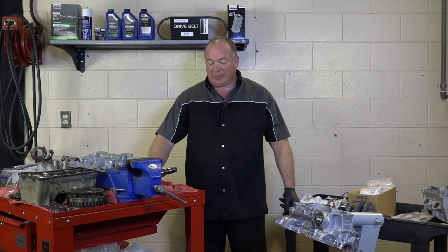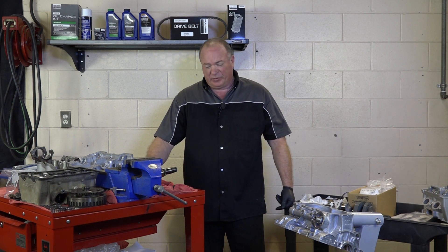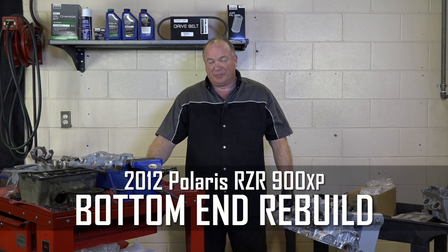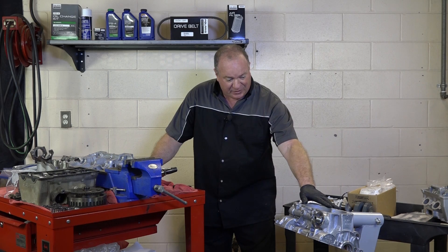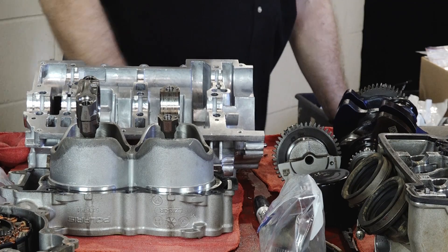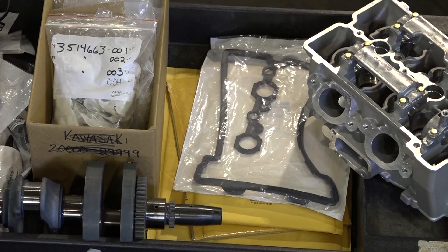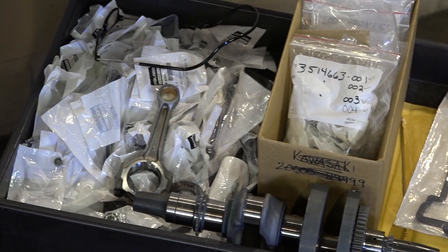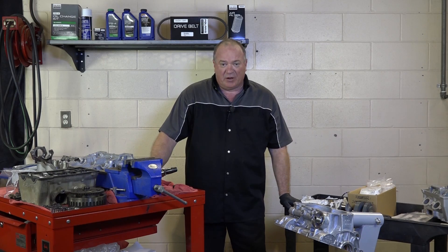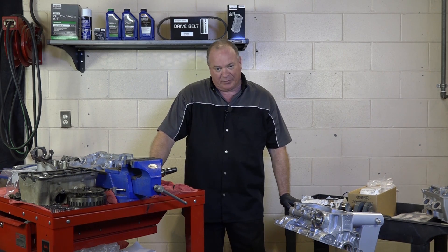Hello, John Talley here with Partzilla.com, and I'm deep in the middle of a project today. This is our next installment rebuilding the motor on our 2012 Polaris Razor 900 XP — it really needed a lot of help. We've got the block, all the parts that came off of it, some we can reuse and some we cannot. On this table we have an enormous amount of brand new parts just arrived and ready to use. We'll figure out which ones we need and get started.